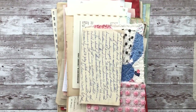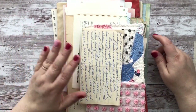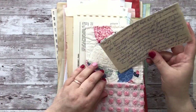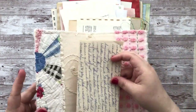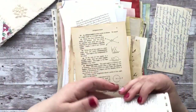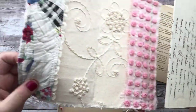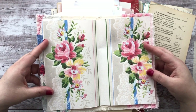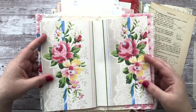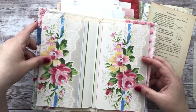I go through and pull all sorts of stuff that I think matches, starting with papers first before doing ephemera bits. I printed this out because I thought it would look really pretty as the center — it pulls in all the yellows, pinks, and blues. I can decide which way it goes. That's my center sheet. I may have to end up trimming it a little bit still since it's right at the edge.